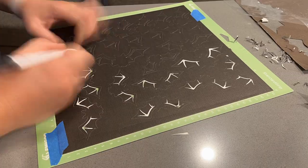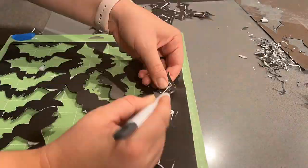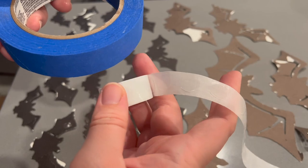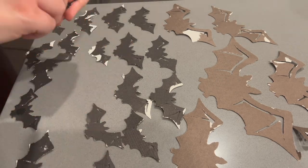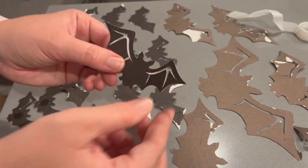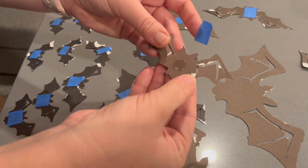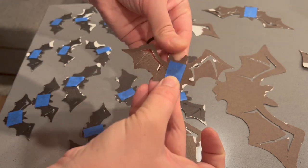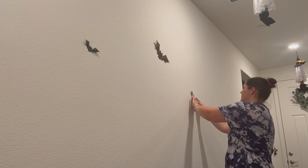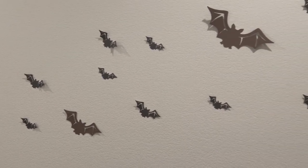I'm attaching the bats to our hallway wall as you walk in through the front door. To protect the paint, I'm using painter's tape and little round stickers typically used for balloon arches. I attach the round stickers to the bats first, then put a piece of blue painter's tape on top sticky-side up, then attach to the wall. I didn't want to use just a tape loop because they can fall off — this keeps them more flush with the wall. I also bent the wings out a little to give more dimension.